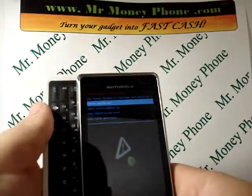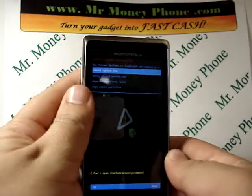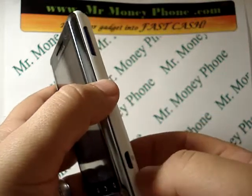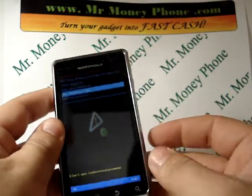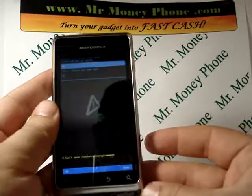The reboot menu comes up. We can go ahead and close the phone. The buttons you're going to be using to scroll through this and hit enter are on the side — the volume up and down button, as well as the camera button for the select. So let's go ahead and scroll down to wipe data / factory reset. This will wipe all the data from your phone — go ahead and select that again using the camera button on the right-hand side.